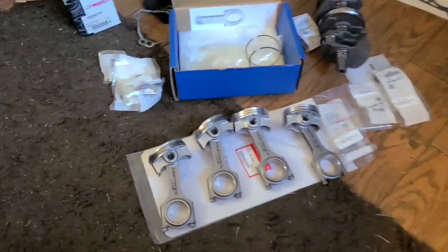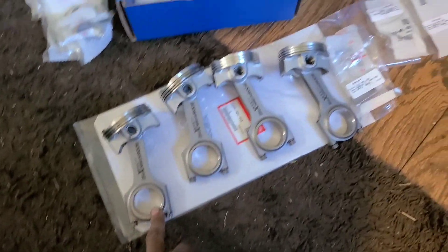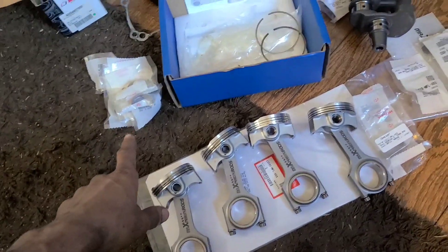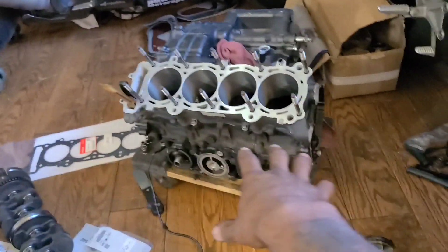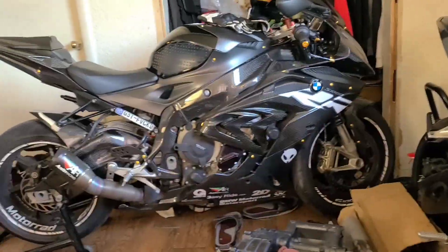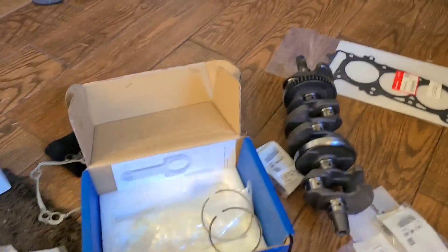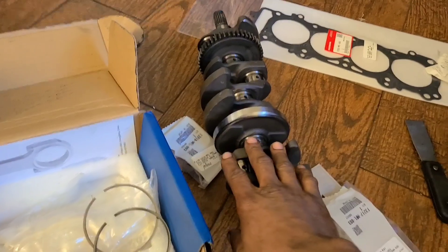Alright, I've got the pistons out and I'm going to start putting the rings on, but I can't do all my pistons right now. Let me explain the bearings situation. I've got the block over here, pistons over here, crankshaft over here, head gasket over there.